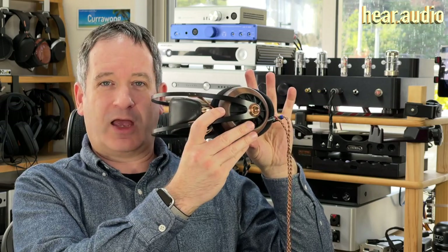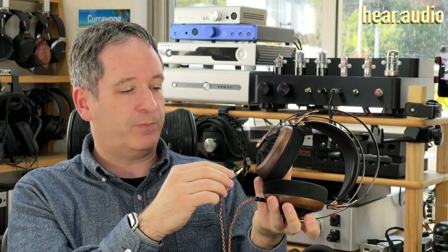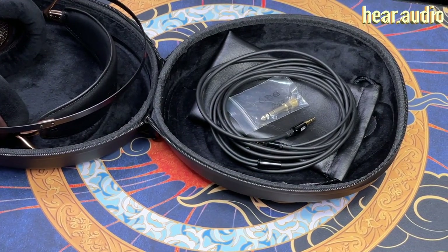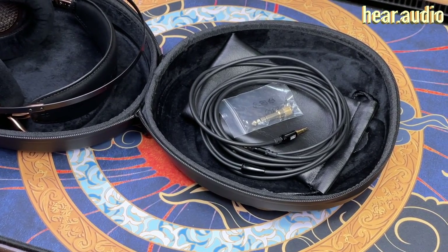You can see that the plugs actually go in at an angle. They still use a fairly narrow plug, and this is actually the upgrade cable. But it's a 3.5mm connector, so aftermarket cables, if you desire, are readily available. The stock cable is this very long rubbery thing which terminates with a 3.5mm connector, and there's an adapter in there if you want a 6.5mm connection for connecting to a larger amp.